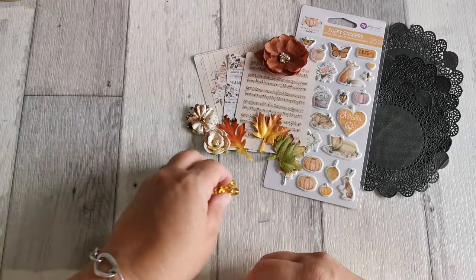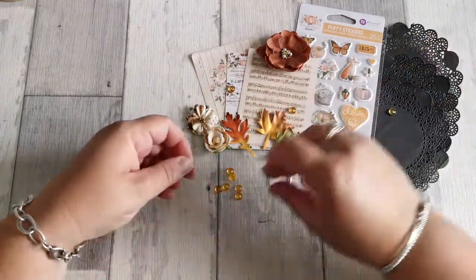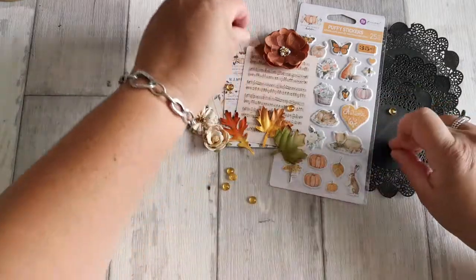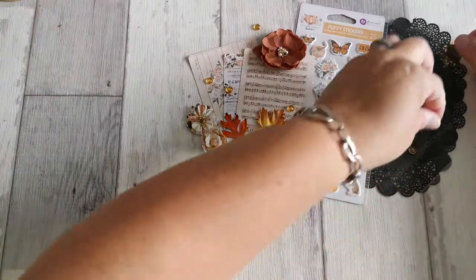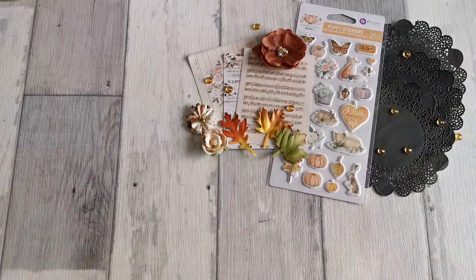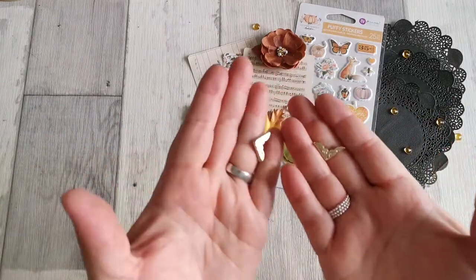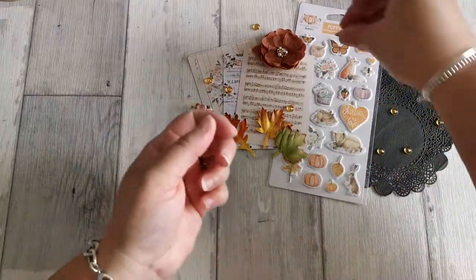Ensuite, on a des petites perles de puits comme ça. J'essaye d'arranger un petit peu parce que je vais prendre en photo. Des petites perles de puits. Moi, je dirais plutôt moutarde. Pas jaune, pas orange, donc moutarde. Vous voyez, je m'amuse bien quand je fais des photos. Ensuite, on a deux petits coins comme ça, métal en doré, avec un petit peu de dessin dessus.